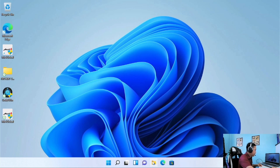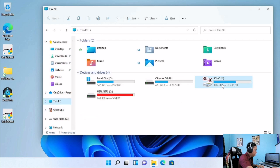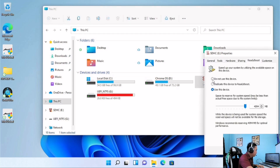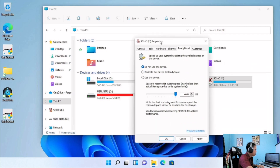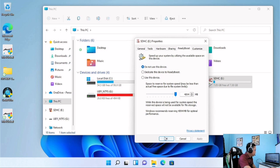Please do not remove the SD card while ReadyBoost is still turned on, because if you do that your laptop will go to a blue screen and encounter problems. Before you remove the SD card or USB flash drive, you must turn off ReadyBoost. Go to File Explorer again, right-click, go to Properties, go to the ReadyBoost tab, select 'Do not use this device,' and click Apply. Once it's done, just click OK.